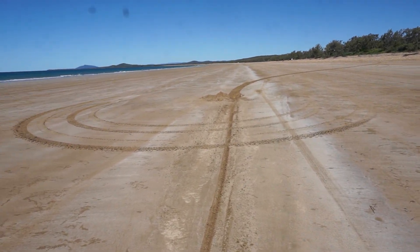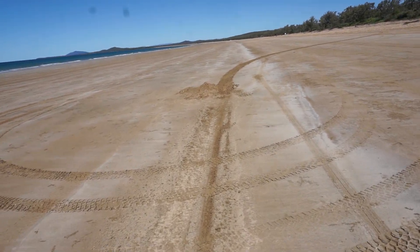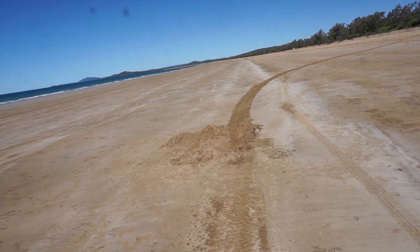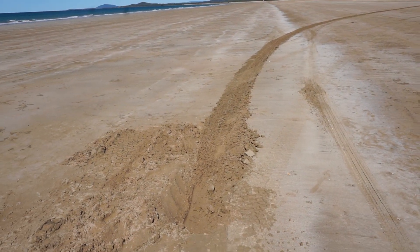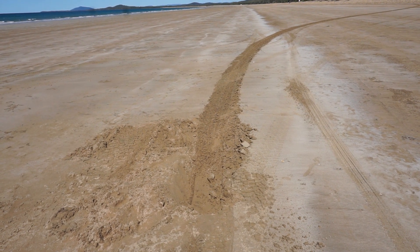He only made it about 10 meters before he pulled up. He'd definitely be subject to a tide coming in here, so I'm glad we got him off. Good on you, Gus. Happy honeymoon.